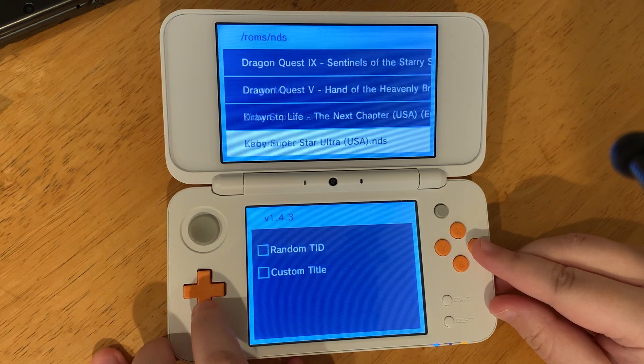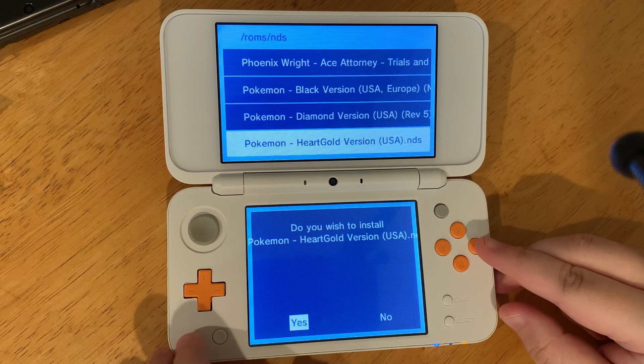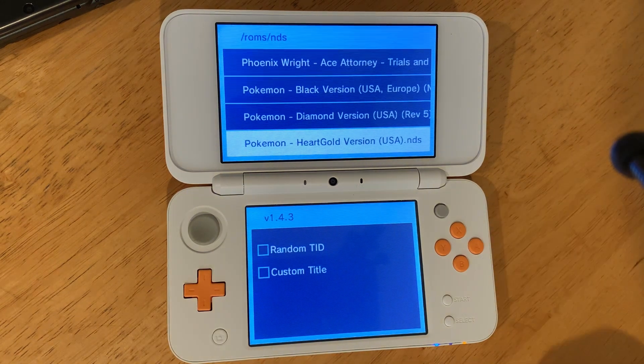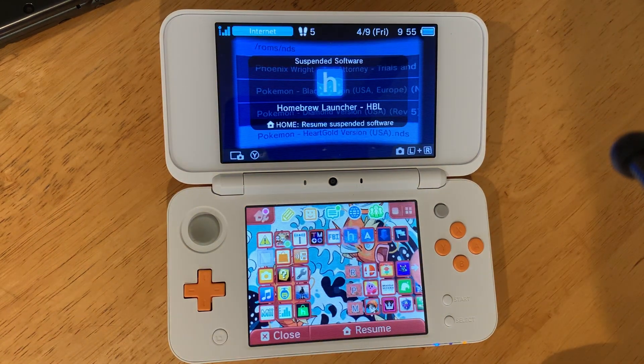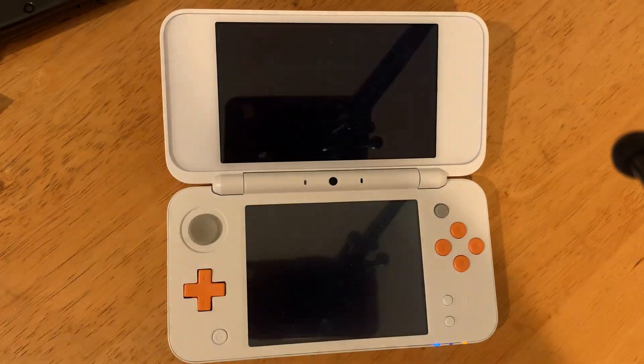Go to the 3DS level and find the DS game you want. Press A to install it. When you go to your home menu, there will be a new present to unwrap, and now you can play DS games on your 3DS home screen.